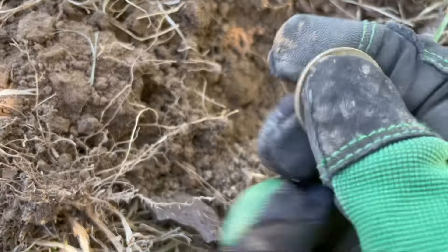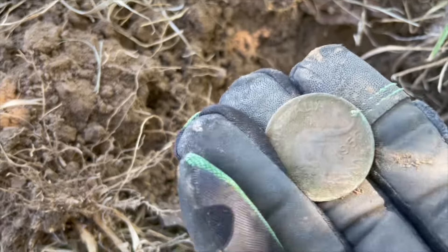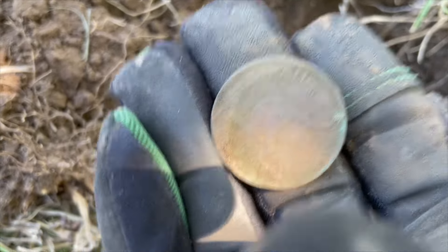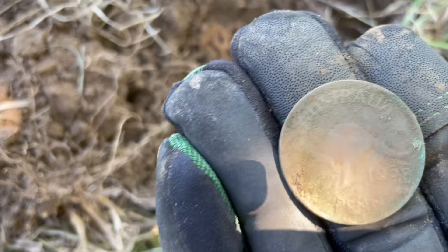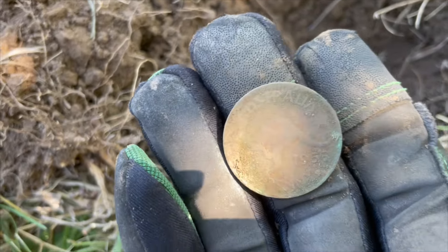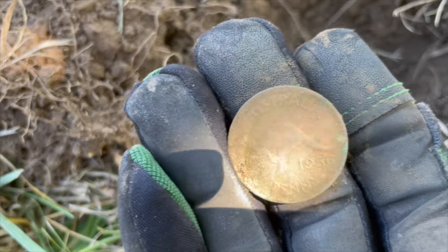It's another penny. So if there was another detectorist, they're not digging deep enough to actually find too many things. They haven't been thorough enough and they've left me a whole lot. Either way, it's okay to share sometimes.